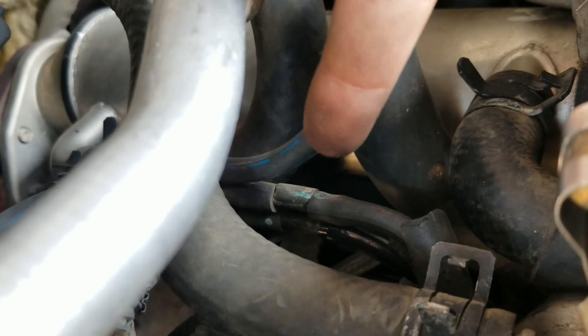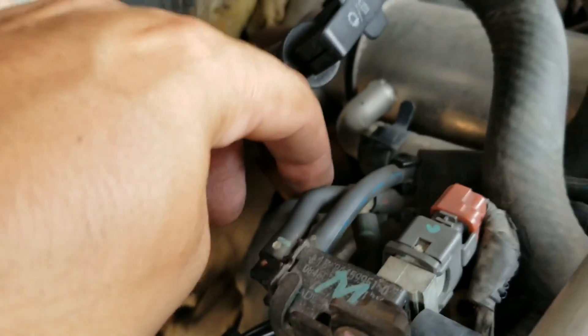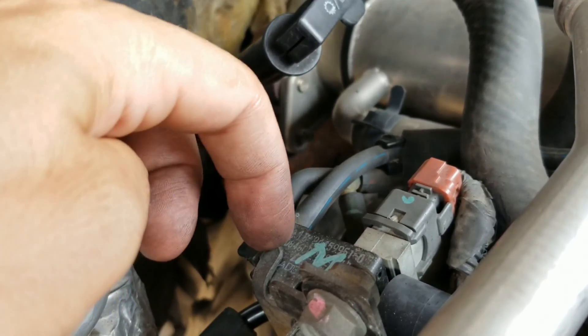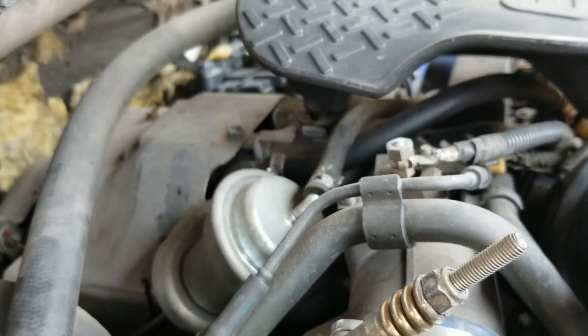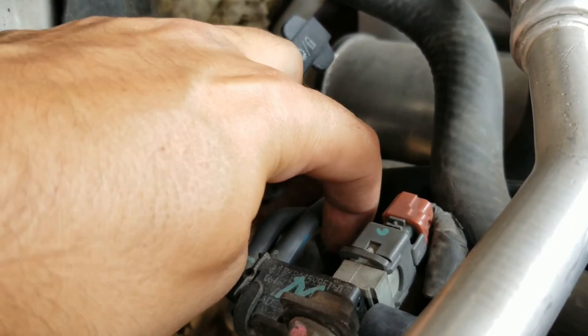This one that I just mentioned, coming from the pump, ends up coming over here where there's a T. So it goes into this, which I imagine has something to do with the turbo because it goes over to the turbo — you can see that. It then T's off and goes under here to that solenoid.